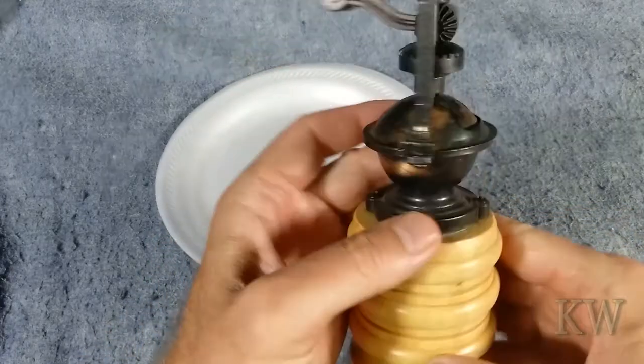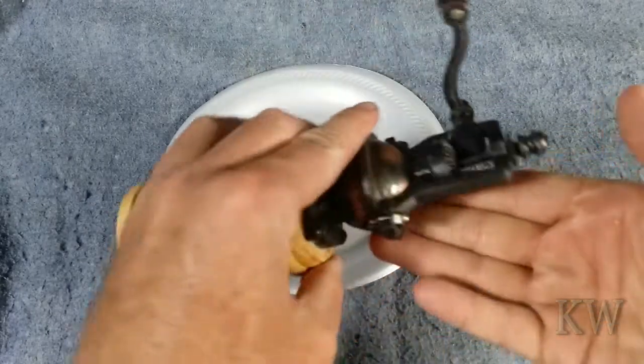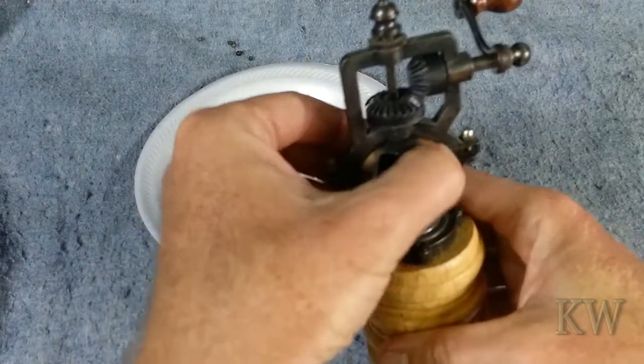Basically what this is, you put your peppercorns in this little opening here. It's kind of made to look old fashioned, but it's new. So you put your peppercorns in there — and spill them all over. Let's put them back in, put them in the little slot, close the little door.